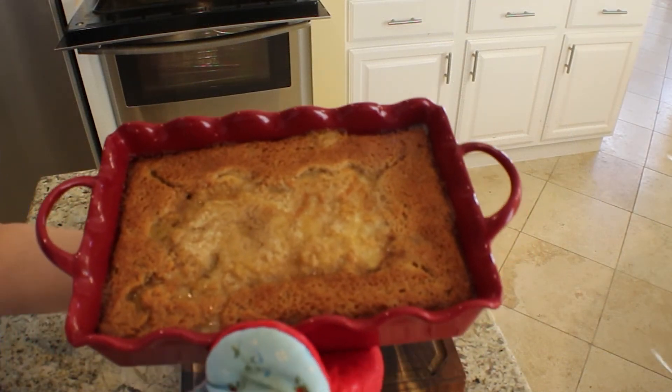Look at this beautiful cobbler! And now for the best part — the taste test. Oh my gosh, so amazing! This is so delicious and it takes no time at all. You can just taste the richness of the batter, the butter, the cinnamon, everything. Those Georgia peaches — just kidding, they came from the grocery store in a can, but they're awesome. I hope you enjoyed this video.